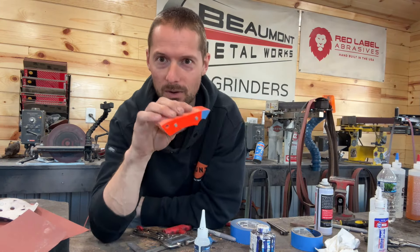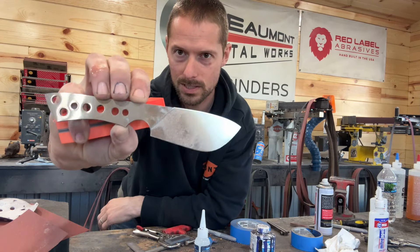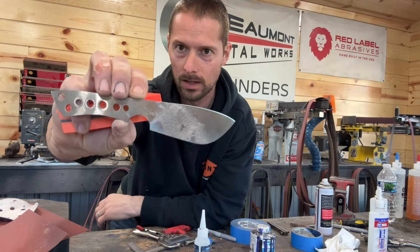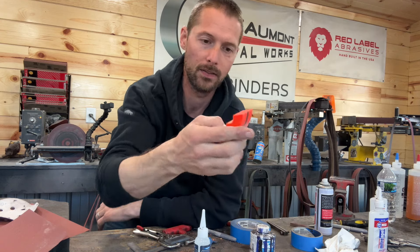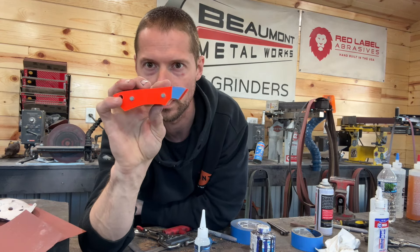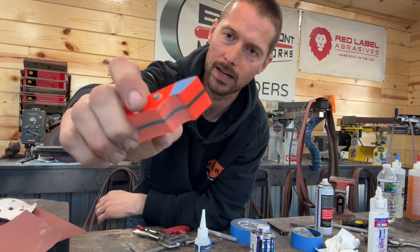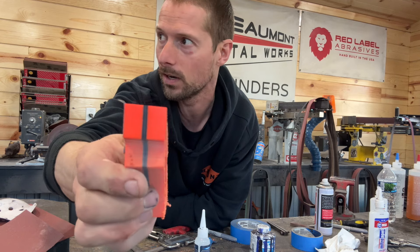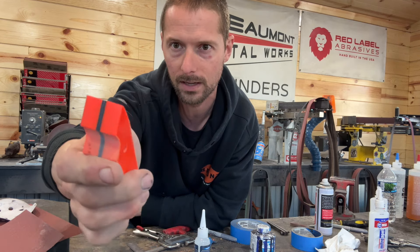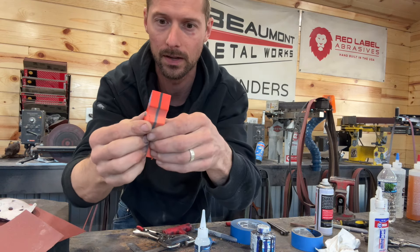For today's video, we're going to be working on one of my full-size mucks. This one's in Magnacut stainless. It's kind of dirty right now, but you can see it's finished ground and ready for handles, and the handles are some of this really cool neon orange micarta — really nice stuff — and then I did some black G10 liners. I've got the front portion all finished, sanded, polished, and I've also got my pins sized correctly and fit up.